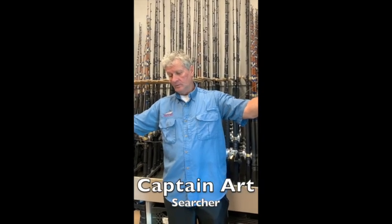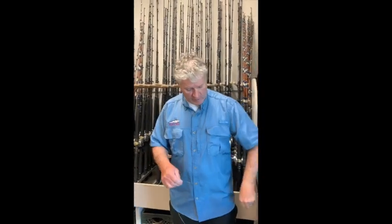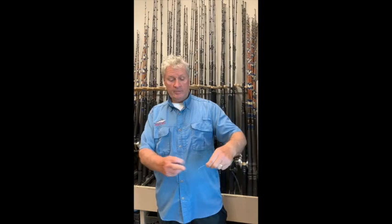Fluorocarbon connection. You have your 36 to 40 inch leader, fluorocarbon. Make sure that you're matching your fluorocarbon to the size mono you have. So this is 60 pound mono, 60 pound fluorocarbon.